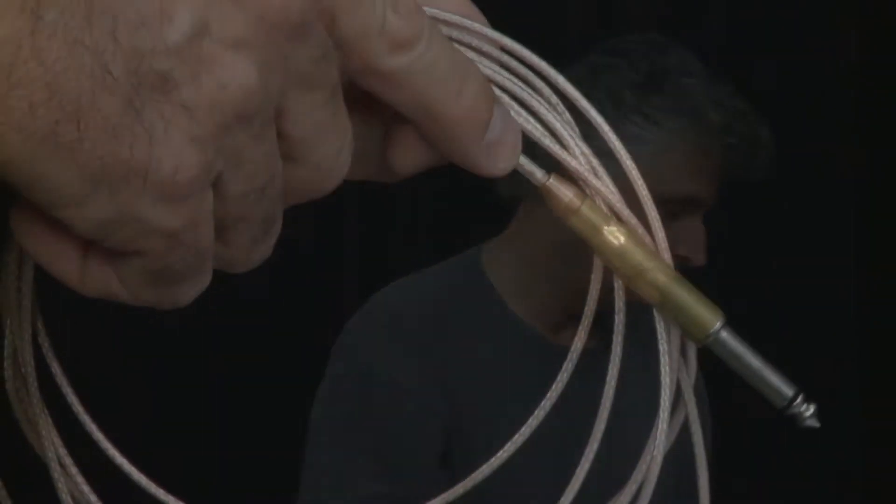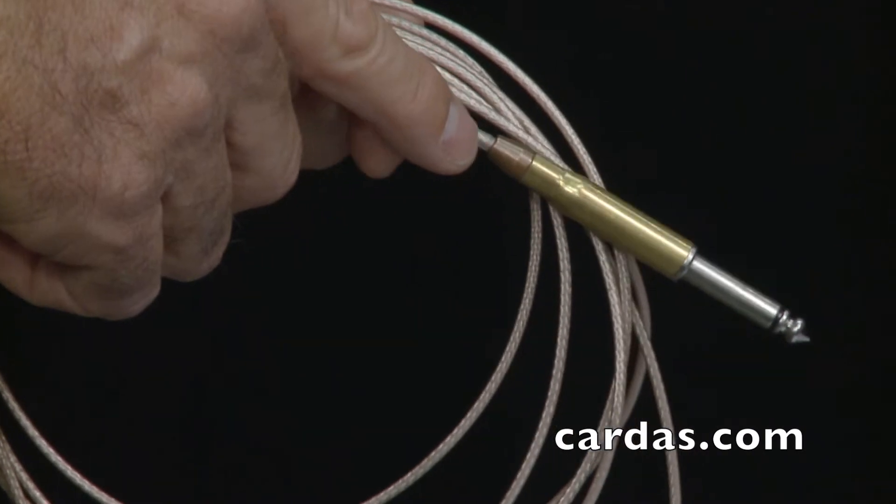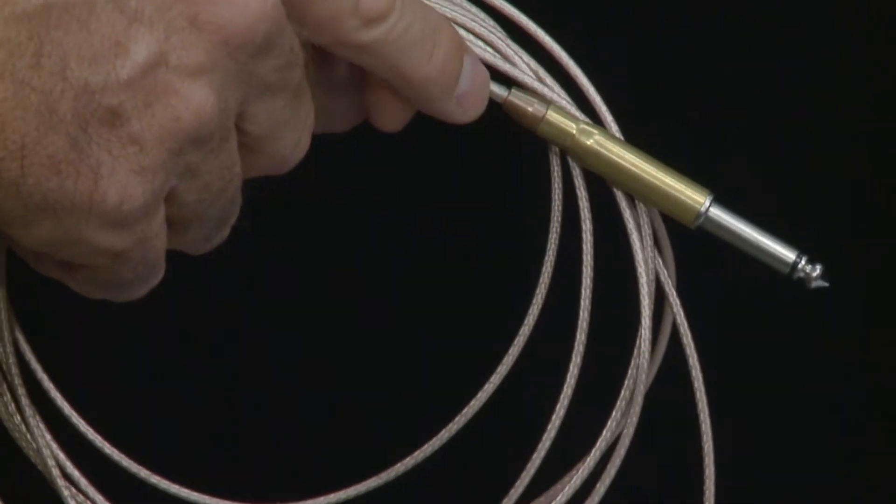Hi, this is Dean Peer and this is another one of our equipment overviews. This is for the 223 guitar cable. It features these small diameter plugs that look very similar to a bullet casing and shell.